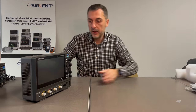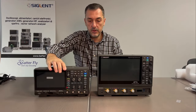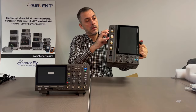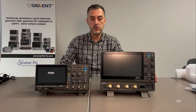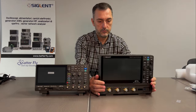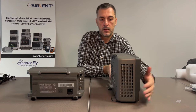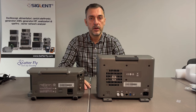Just to show a little bit of the two units next to each other — so this is how they look like. We have feet to tilt the unit. In this case, in the other case, we have feet. So this is how the two units look like, one next to the other, from the side and from the back. For the unboxing is everything, so let's move to power on the unit.